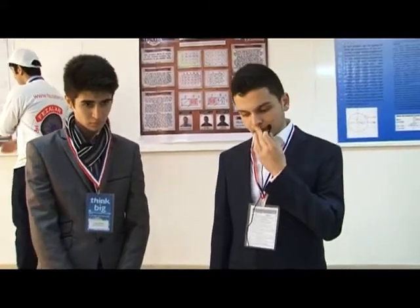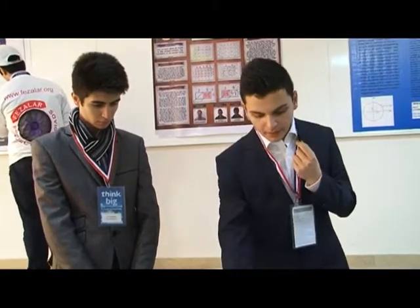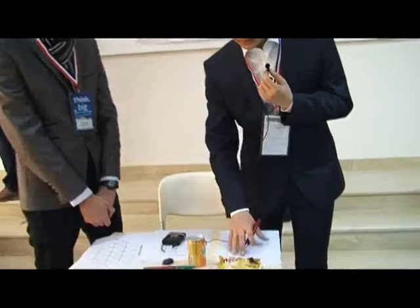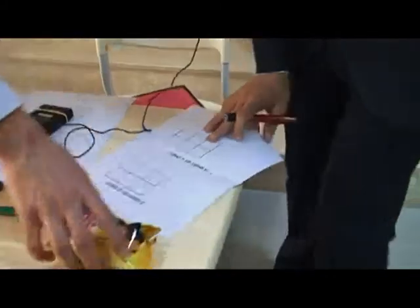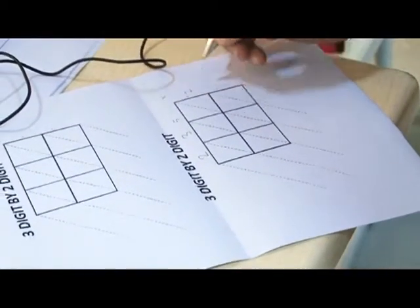And for this way of multiplication, I think it is easier than traditional multiplication. And I can show you by making numbers. For example, now we have 235 x 25.